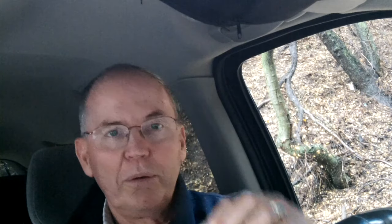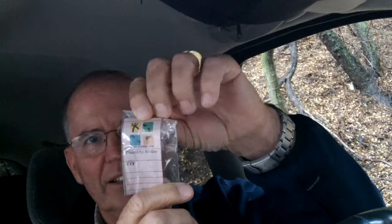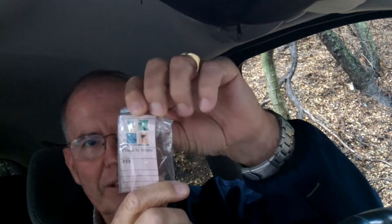Nice and quick. Nice and fast find, and clean log — first to find. We'll get this signed, put it back, and get to the next one.